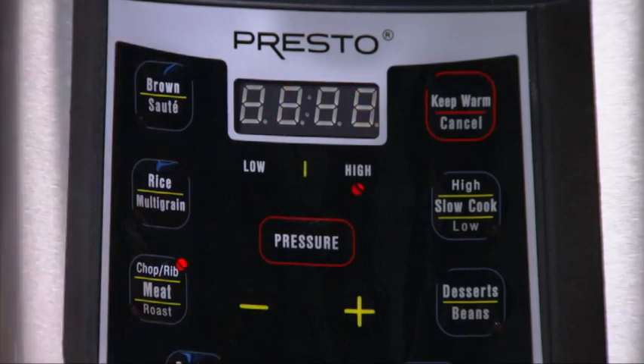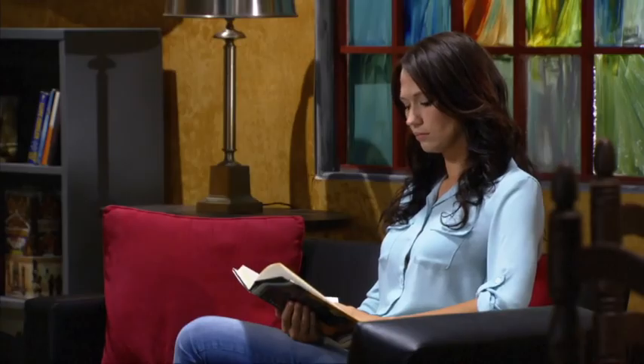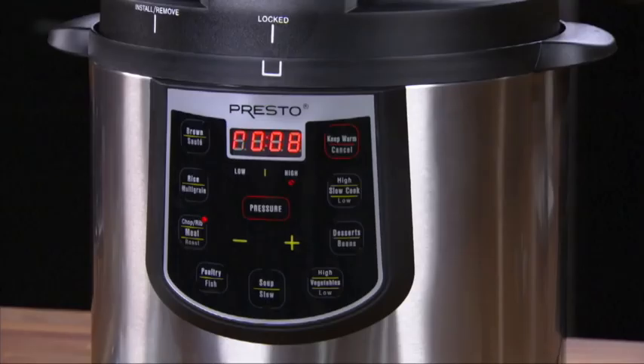Once you have set the food and time, you don't need to do anything else until the pork chops are done. The electric pressure cooker begins to heat, and as pressure builds, the Blue Air Vent Cover Lock will slide up. Once the unit reaches pressure, the timer will start to count down.